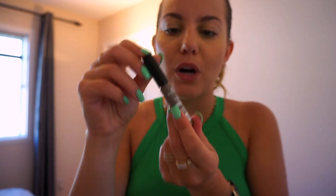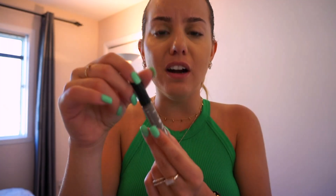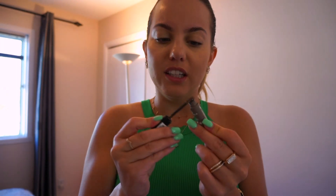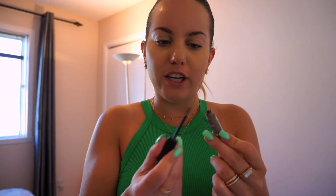I also like using this little brow gel called Make Me Brow by Essence Eyebrow Gel Mascara. It has filling fibers in it and it's super, super good — it can make your eyebrows look fuller and darker. I'm just going to add a little bit on top of the work I've already done on the eyebrows. It doesn't need too much product.